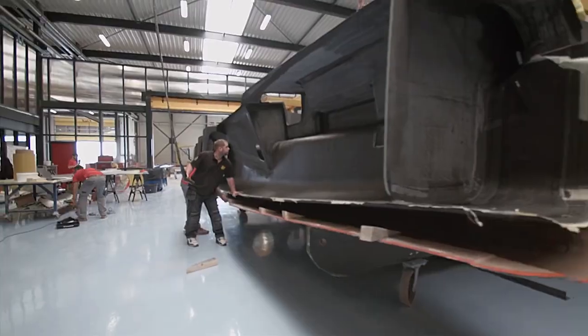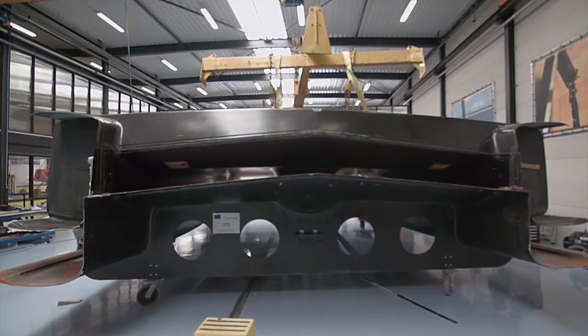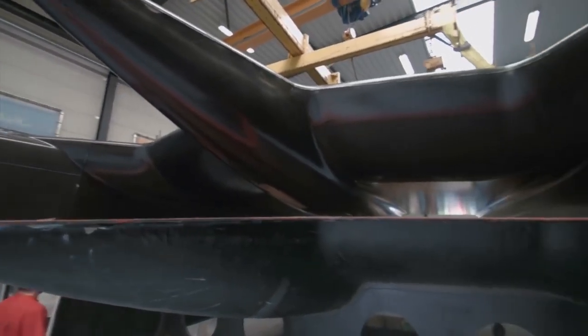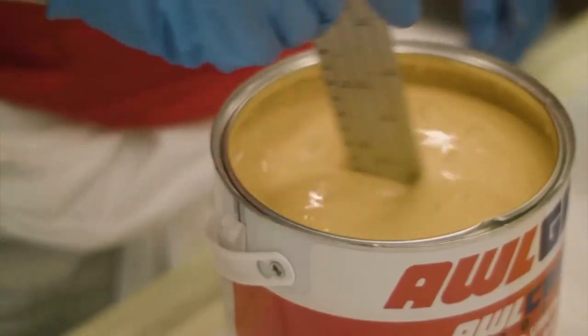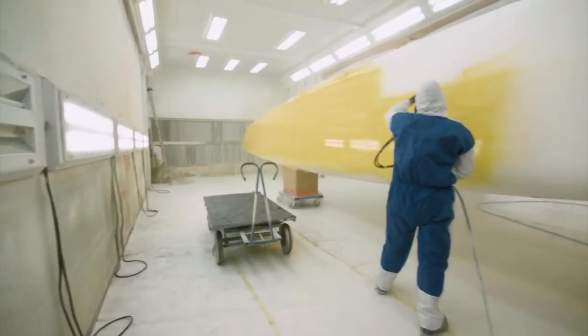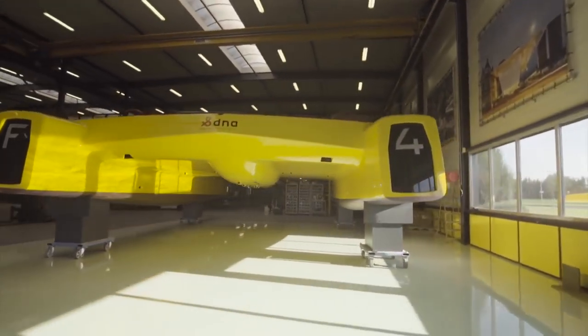What you're seeing right now is the F4 being released from the main mold, which is quite a big moment for us. It allows us to inspect the bottom side of the boat, the quality of the laminate, and then we can let the painters get to work. To see it go from thought to screen to physical aspect is a really cool thing.